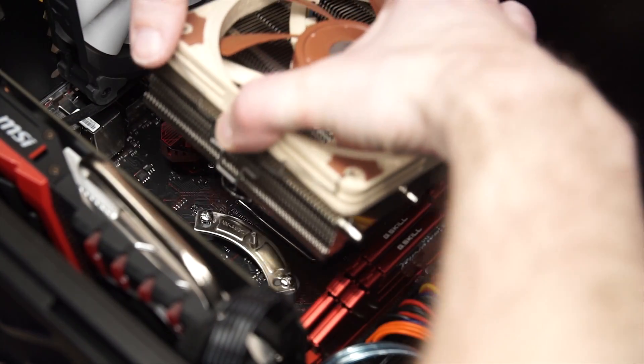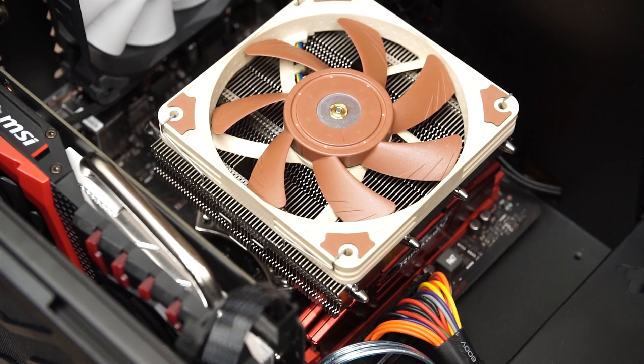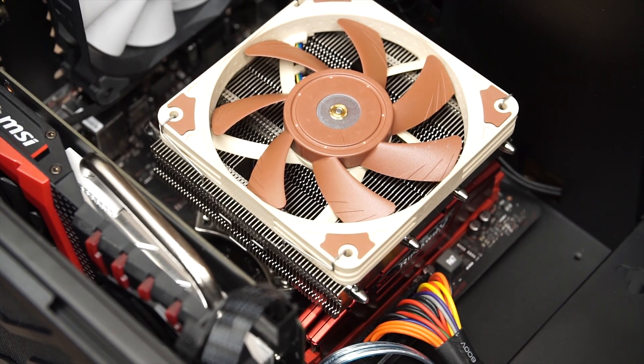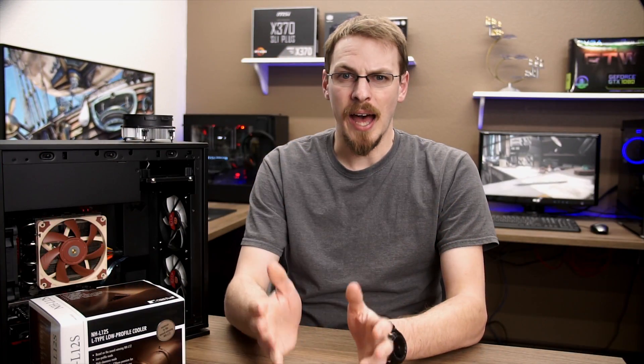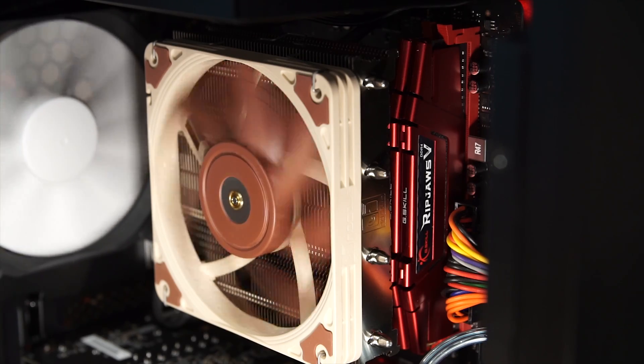Installation was a breeze on AMD. The brackets attach to the stock AMD backplate and secure very easily to the heatsink with just two screws. The fan can be mounted on either side of the heatsink as well depending on your needs. I wound up needing to install the fan on the top as it contacted my G-Skill memory in the other position.